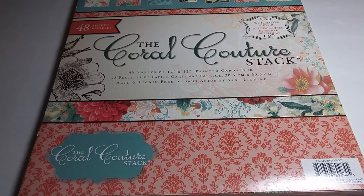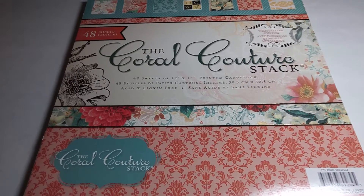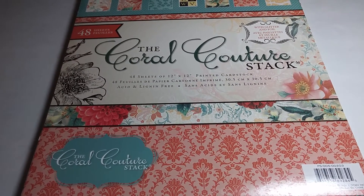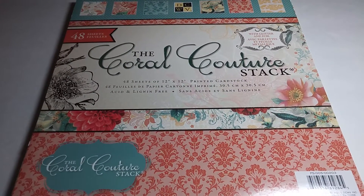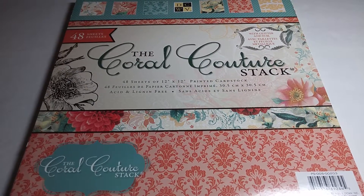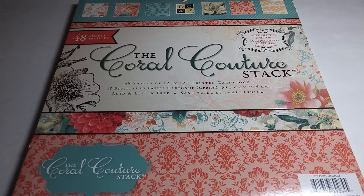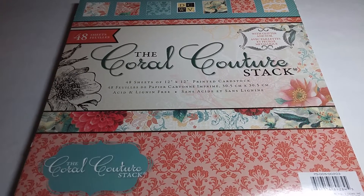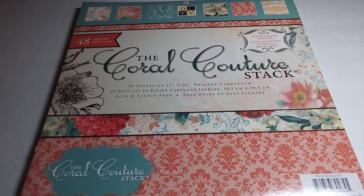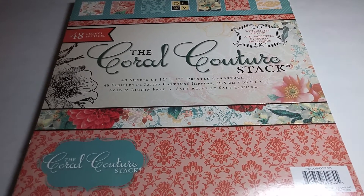Good morning YouTube family, this is Lady Lucretia coming to you with a small project share — fun creations! I pray and hope that your weekend has been blessed so far, your families are doing well, you are doing well, and you're coming up with some great crafts to show us. Here's one that I just recently finished.